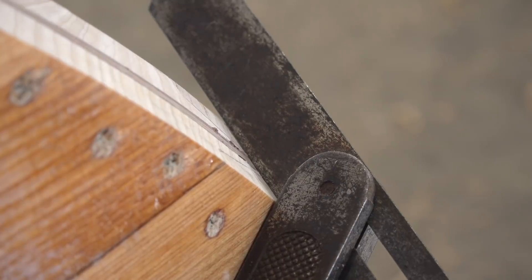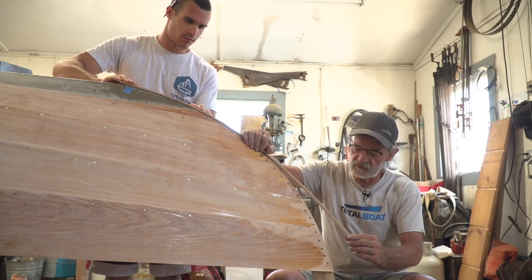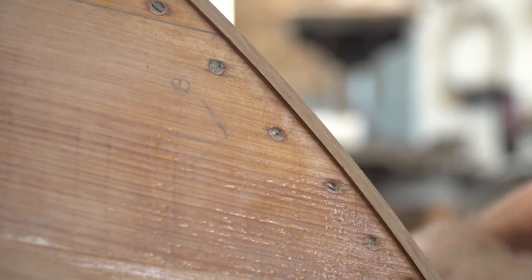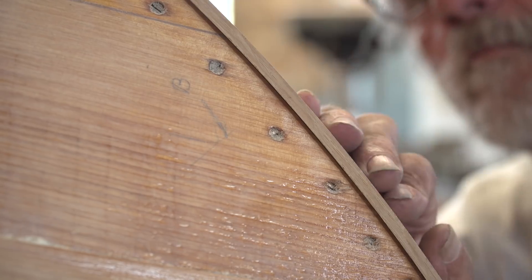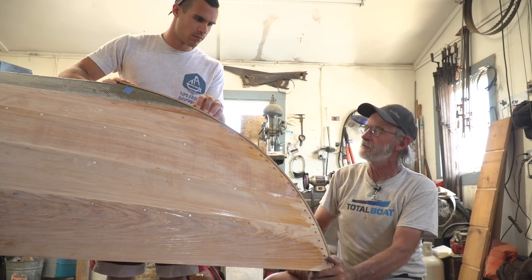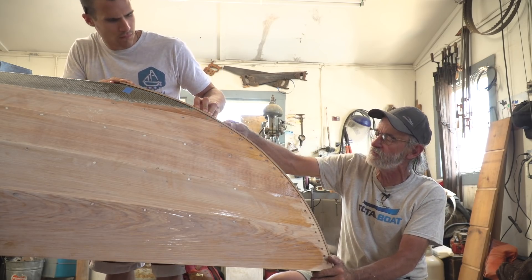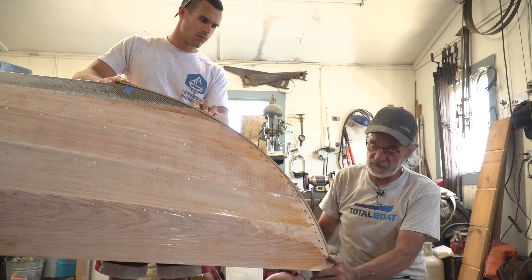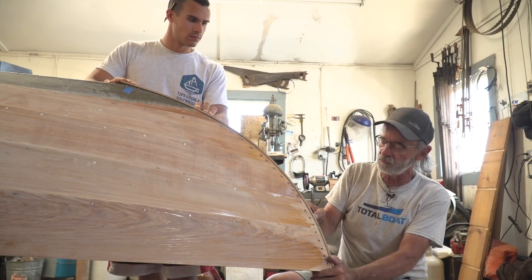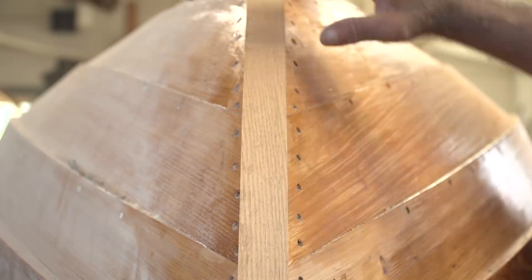Now I've got a laminate and we're going to wrap it around the stem here to see how well it contacts the surface. I tap it down with my hand and take a look at it from both sides. It bears on there real nice — if I put enough fastenings in it, it will fit right on. I'm going to glue it right down on the surface, onto the hood ends of the planking and onto the stem. The important thing here is to find the exact center, otherwise once I whittle it off the screws will look off center. We're going to make some little guides to help with that.